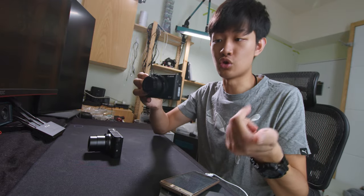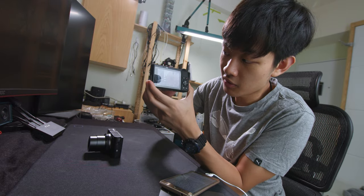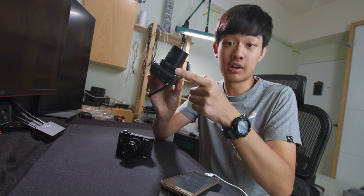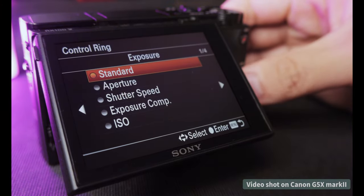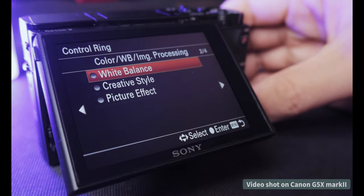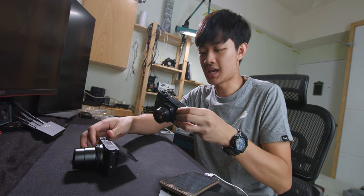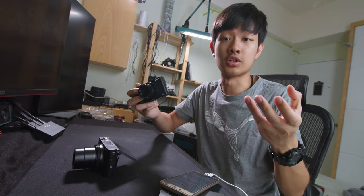Aperture control on the Canon is so much faster and more intuitive — from 1.8 to 11, just so fast and intuitive. But the control ring on the Sony side can be customized to different functions like aperture, shutter speed, exposure compensation, ISO, white balance, and picture style — lots of stuff. On the Canon side, we're just stuck with aperture control and shutter speed control.